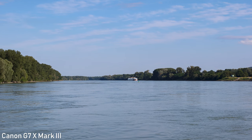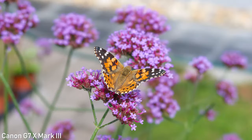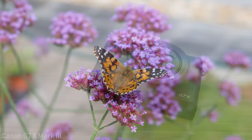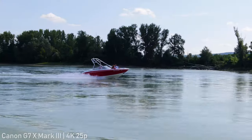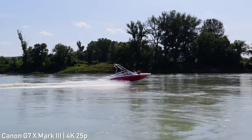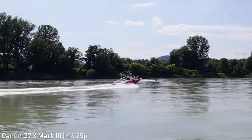The G7X Mark III uses a 1-inch type stacked CMOS sensor which is probably backside illuminated. Canon doesn't make these sensors, so it seems that it might actually be made by Sony, which is a good thing in my opinion. This sensor has a much higher readout speed, which means it can shoot oversampled full sensor 4K video with no crop. As I mentioned, it is the first Canon camera that can do that.